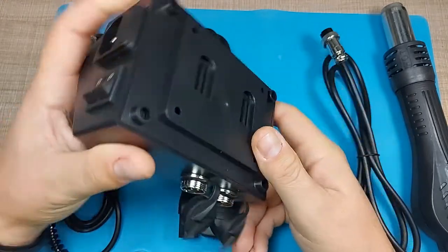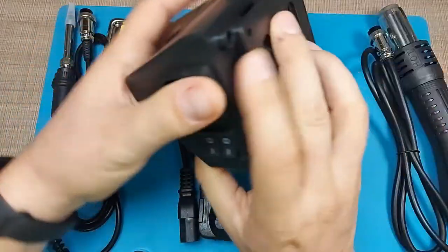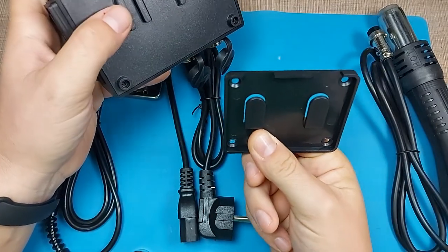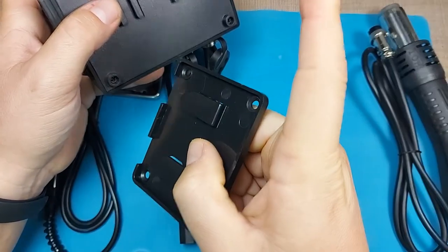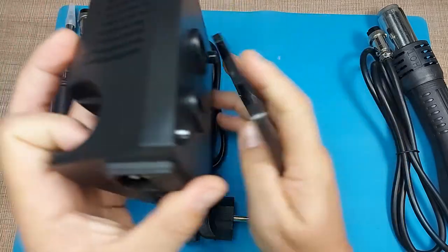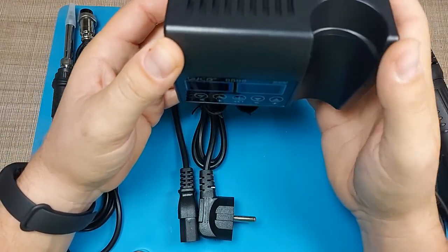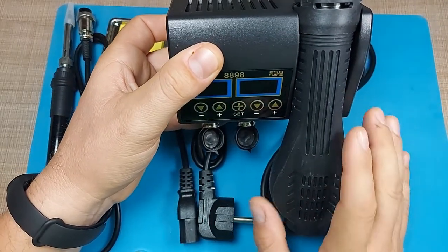On the back, an interesting feature is that this station can either be used on the bench as-is, or you can remove the back plate and mount it to the wall. I'm planning to mount it on the wall right in front of me so it won't take up too much bench space and the hot air gun will stay out of the way.